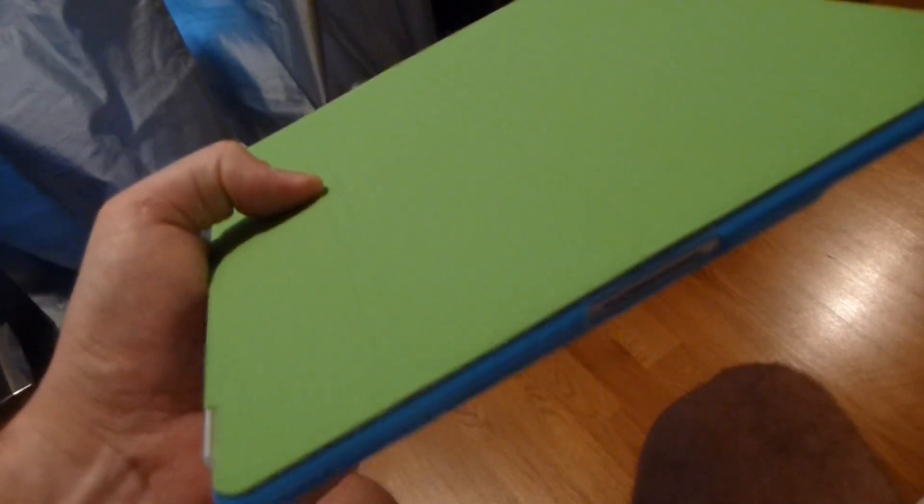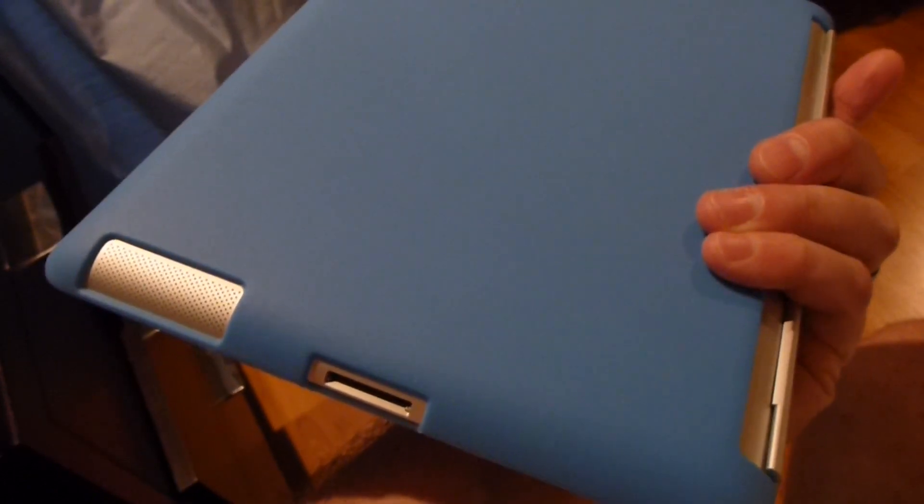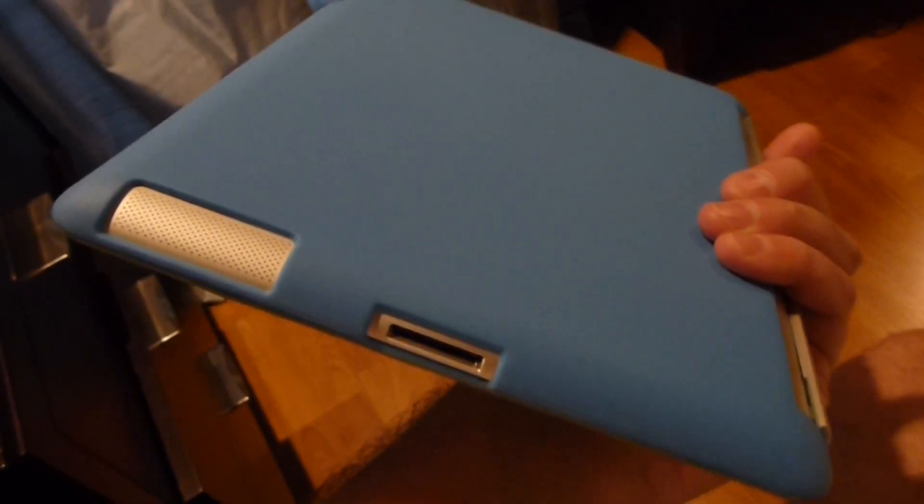During those four hours, I noticed the back got slightly warm — it was not hot, just slightly warm. That was before I put this SEMO cover on the back, so with this cover you can't even feel the warmth, at least on mine.